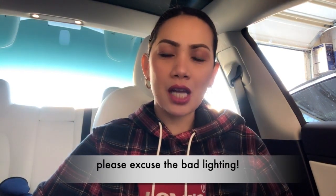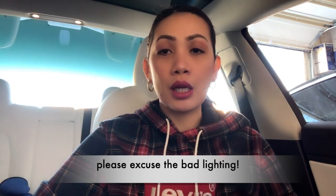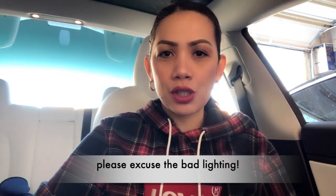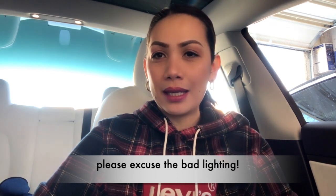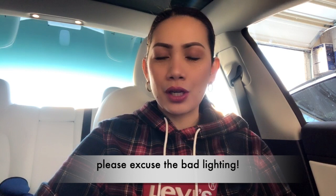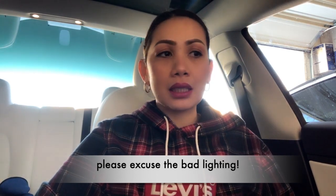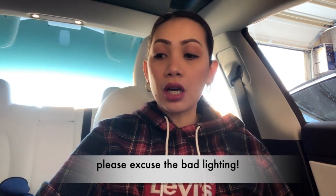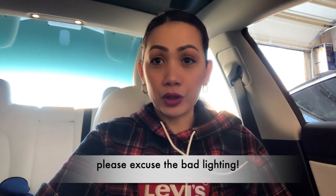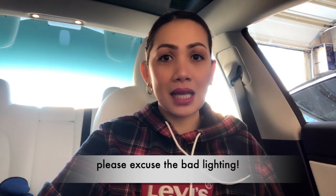Hey guys, welcome back to my channel. For this video I'm gonna show you how I'm doing a little facelift with my new Tesla Model 3. It's a white interior and white exterior — it's really cool and pretty — but the floor is actually gonna get dirty if you get in and out of the car.